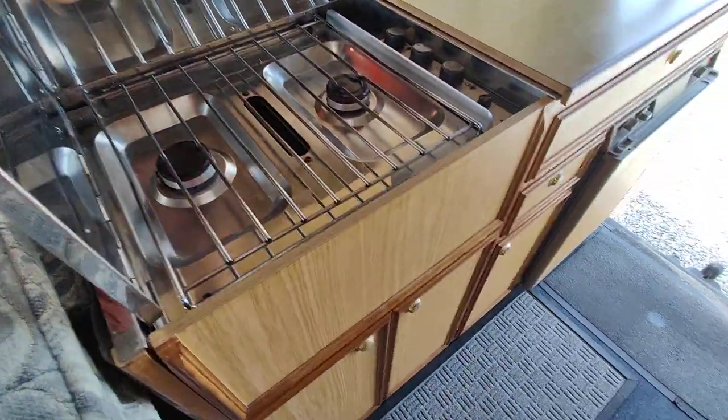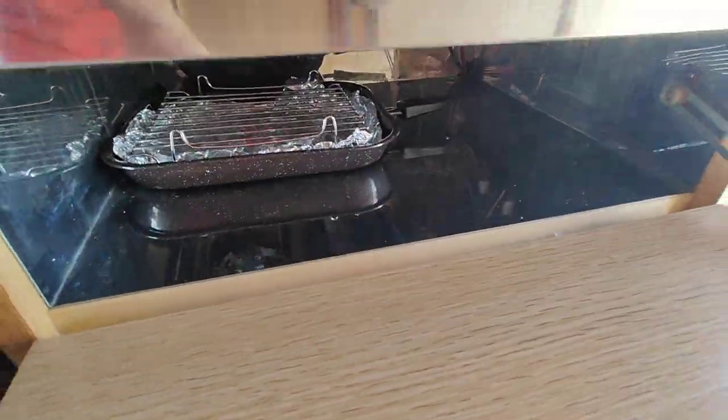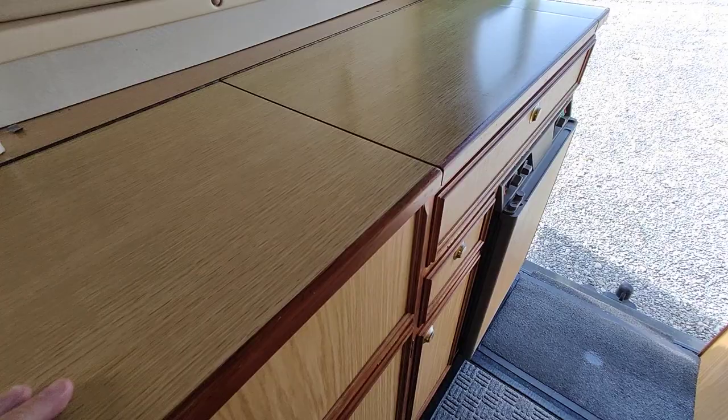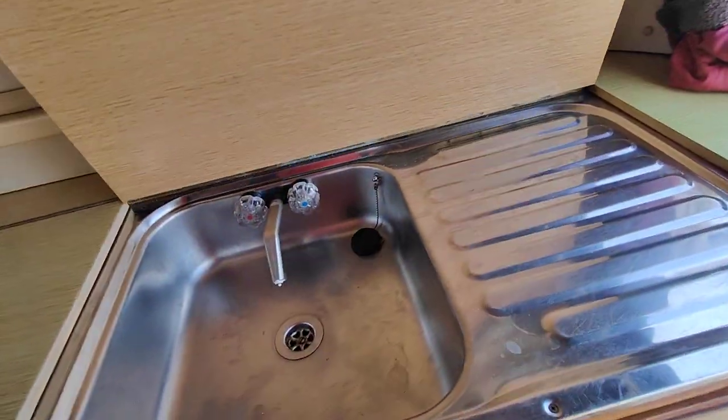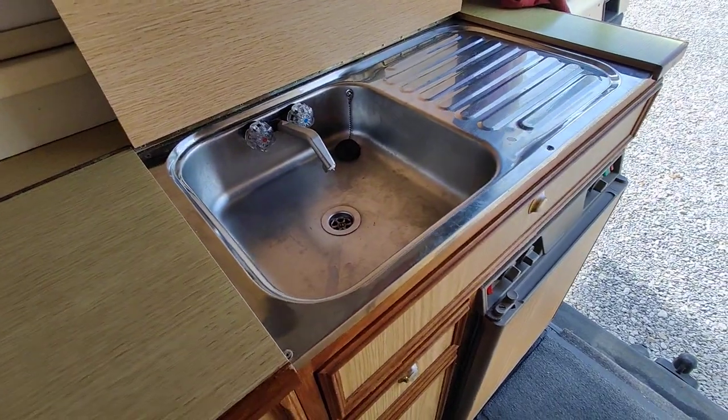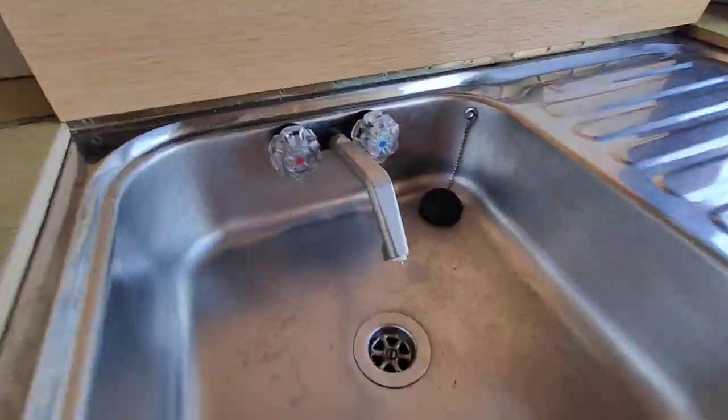Inside, there's a lovely two-burner hob and a grill as well — there's no oven. Everything comes tested and checked, gas certified. The electric system and the water system are all checked as well, and as you can see there's hot and cold water.